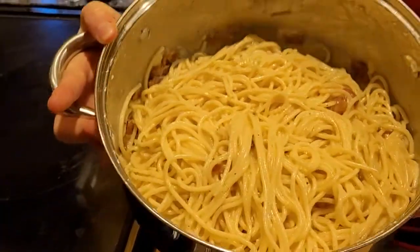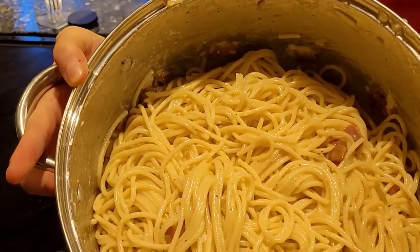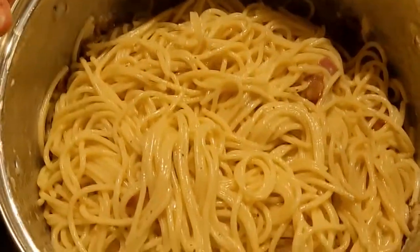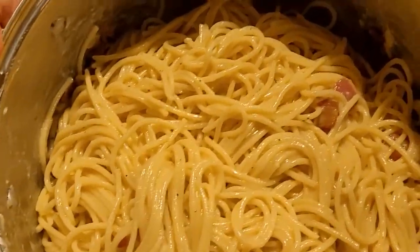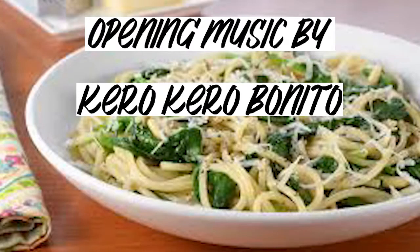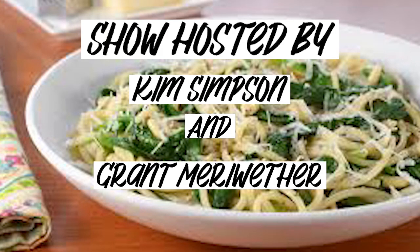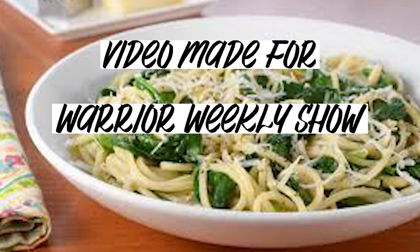Now we are done with our spaghetti carbonara — I don't know how to say that. Put the French Google Translate there. Carbonara. It looks pretty good.